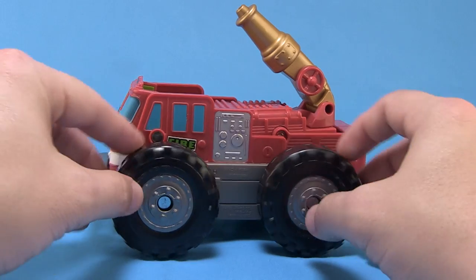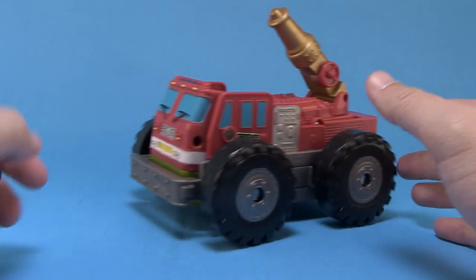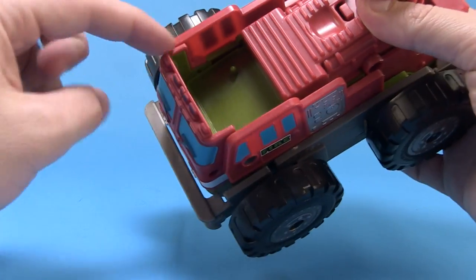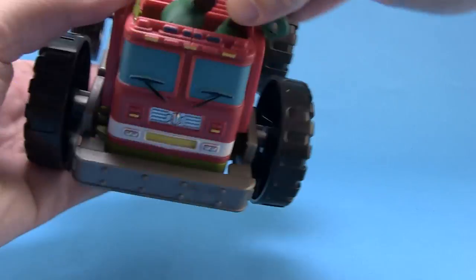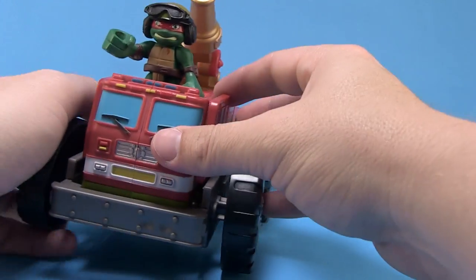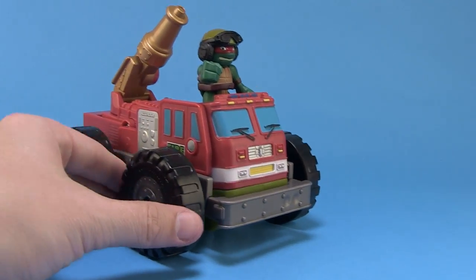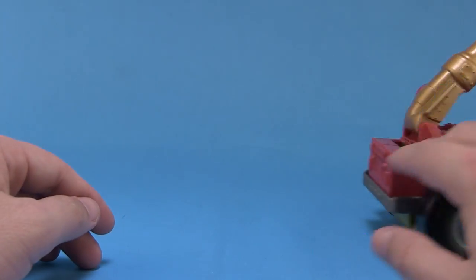It's got these big plastic wheels and it rolls very nicely on a hard surface. If you look at the top, there is a foot peg so we can stand our included Raphael figure right up there in the little cockpit. He stands on top and it looks pretty fun — charging into battle on a fire truck.